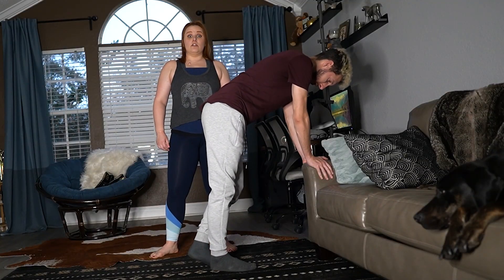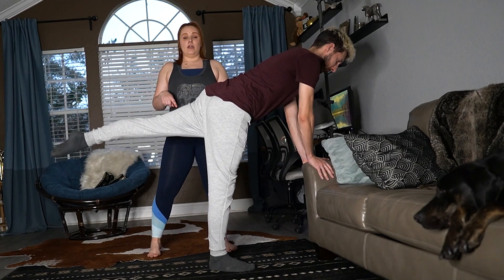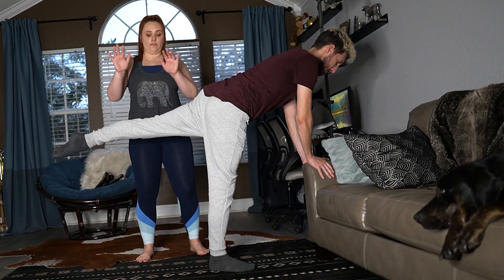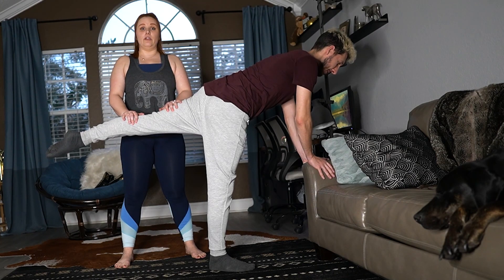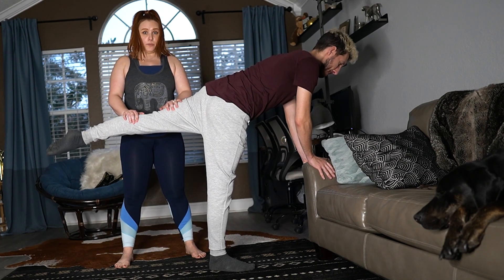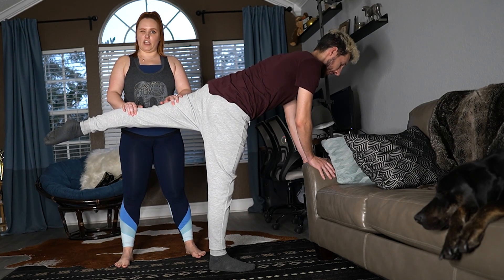This next one is good if you have a partner. You're going to lift your leg like before, but instead of bouncing it up, your partner will gently press down on your leg and not let you lift it while you try your absolute best to lift it up — until you cannot do it anymore. He's shaking!